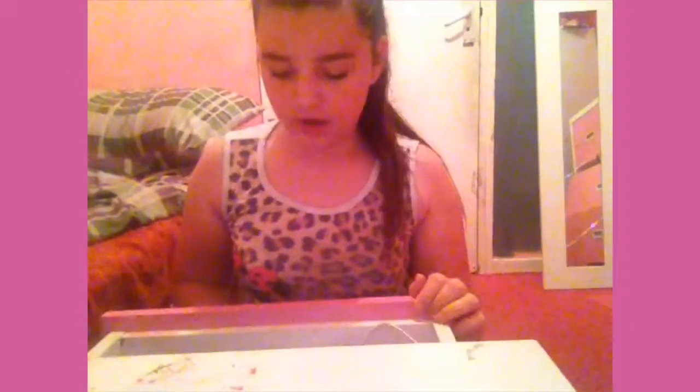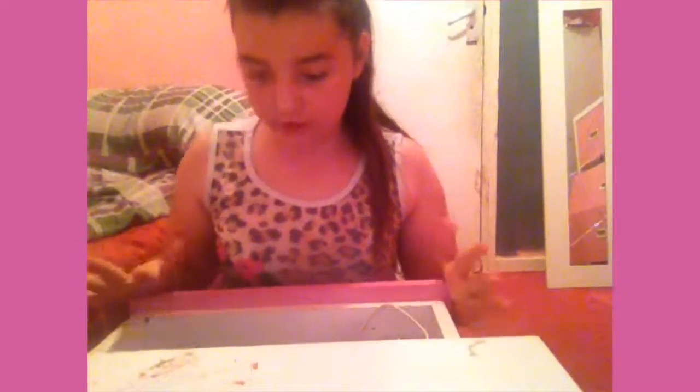Hey guys, it is me again, Emma. So today we're going to be making some slime. I kind of got this idea off of a friend called Chloe Holland. So we're going to be using nail polish and some oil — just any colour and any olive oil.